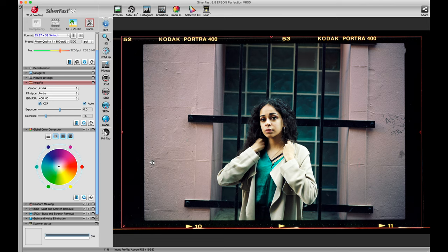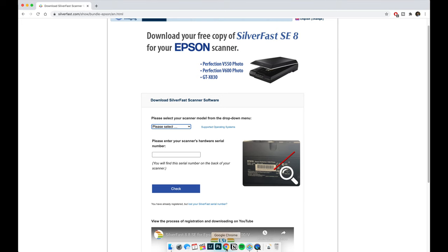One thing I forgot to mention: you can get Silverfast for free if you own the Epson V600, V550, or the GTX 830 scanner. On the website, pick your scanner model and type in your serial number, which is located on the back of your scanner. They'll ask for your email and name and send you a free copy. I'll drop the link below in the description box.